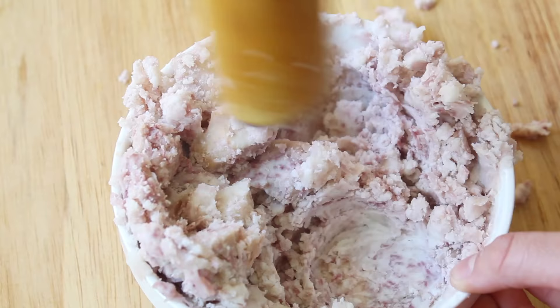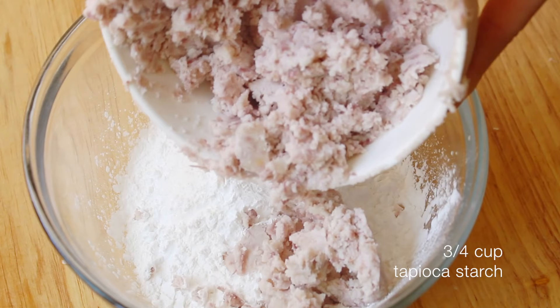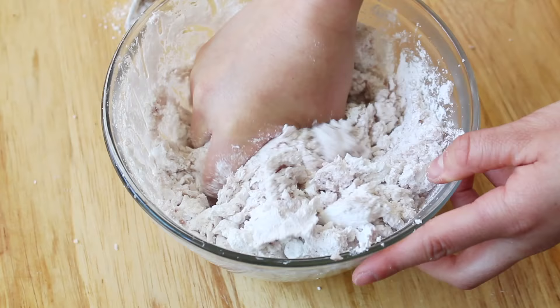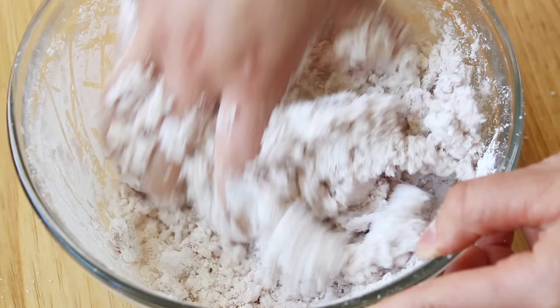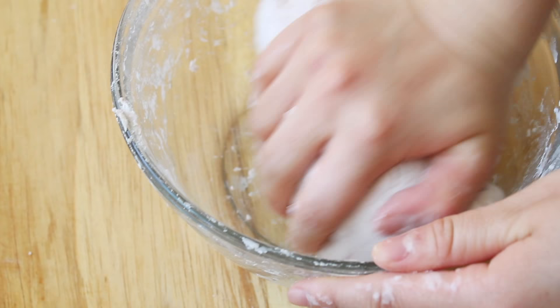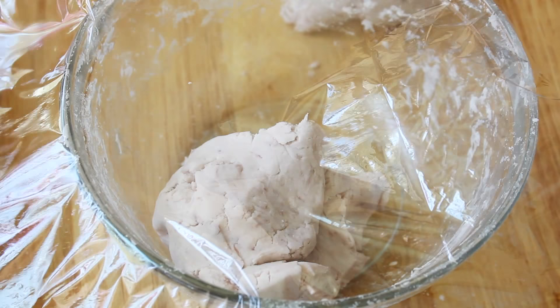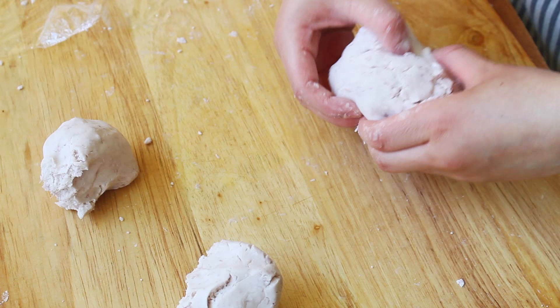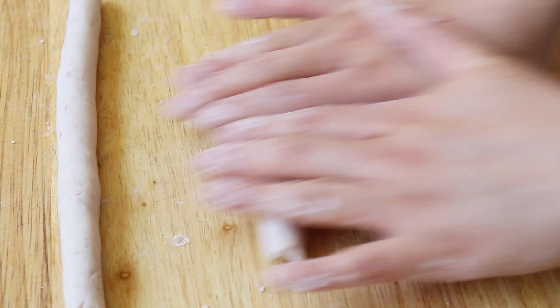First things first, I mashed the taro until it became like a crumbly paste. You can use a fork or even the end of a rolling pin to do so. Next, I combined the taro with three-quarters cup of tapioca starch and then added hot water to adjust the consistency of the dough until I was able to roll it without it crumbling apart. I then divided the dough in half, then into quarters, and with each quarter piece I divided that in half again, covering the pieces I wasn't working with with plastic wrap to prevent them from drying out. I rolled each piece into a log the width of my finger and then cut each log into half-inch pieces.